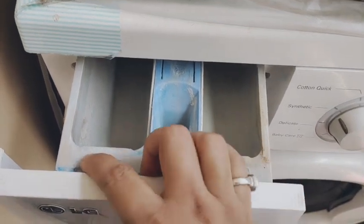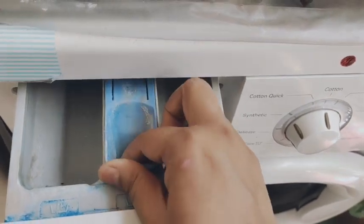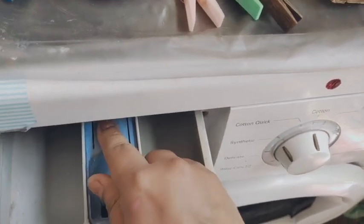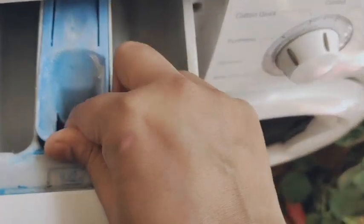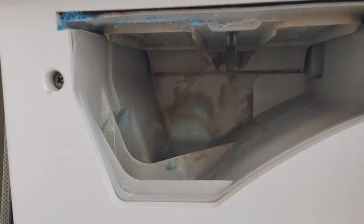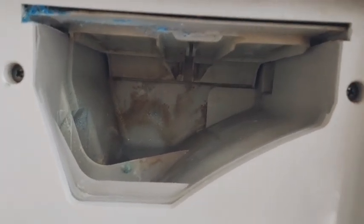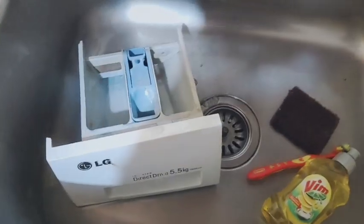So, whatever detergent we use here, we will do the first cleaning. We will press it and automatically the box will come out just like this. You can remove it from outside and do the cleaning properly. I am going to clean it — you can see the inside part is a little dirty.